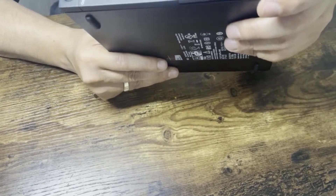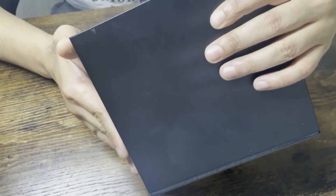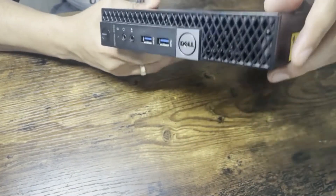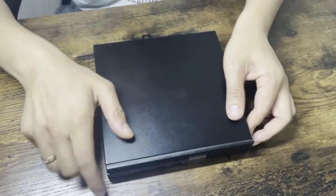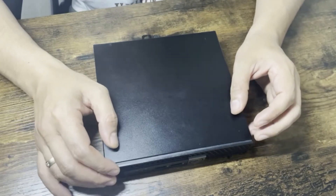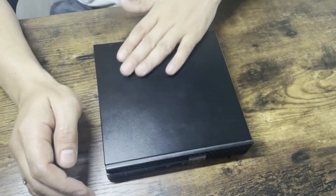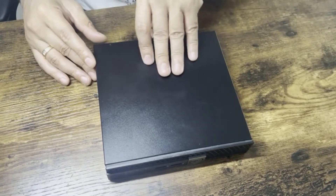Let's open it and try to change the SSD. It came with a 128 GB SSD, has 16 GB of RAM which is really nice, and it has four cores and four threads. I was hoping for at least eight threads, but four cores is fine — I can still use it for many purposes in a virtual environment.